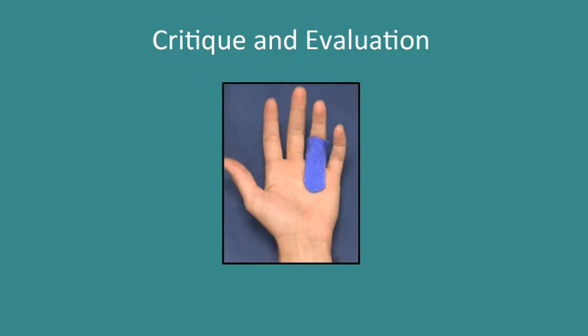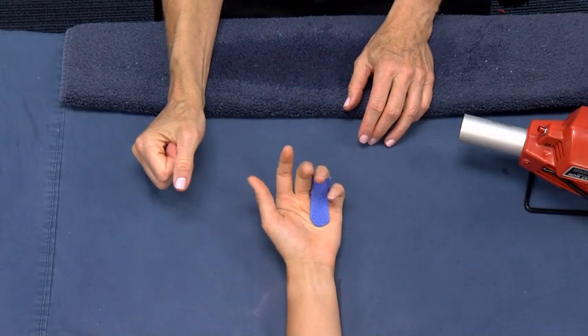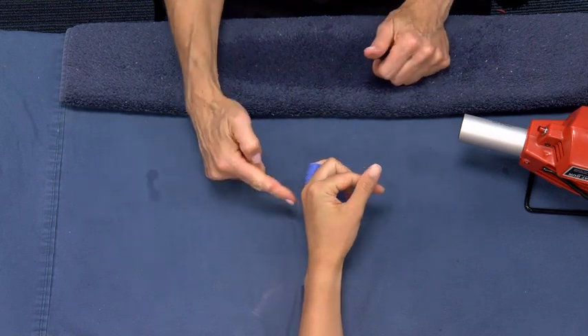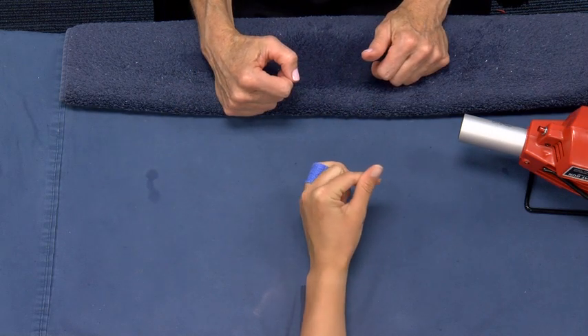Critique and Evaluation. Slide the orthosis back on the involved digit and check the client's ability to make a full fist. The orthosis should limit the composite flexion of the involved digit.